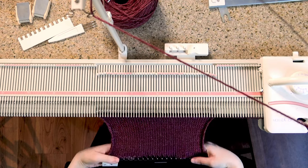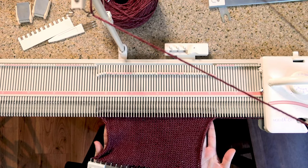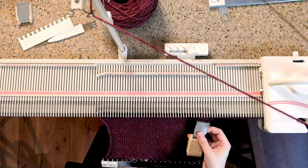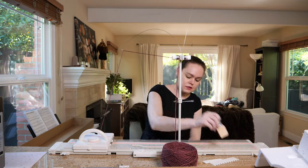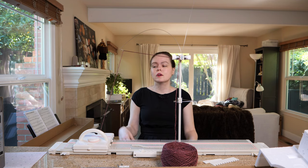After you've knit a few rows, you can see that the work starts to pull in. The way to combat that is to put claw weights on the end — just hook them there and there — and these need to be moved up as you go.